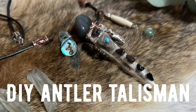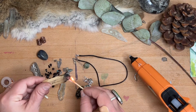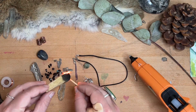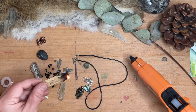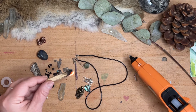Welcome, this is Kat and this is a DIY of the antler talisman kit that came in the Wolf and Thyme May box. My kit is going to be a little bit different because I've added a lot of my own special things from my craft studio, but it also has everything from the kit itself.